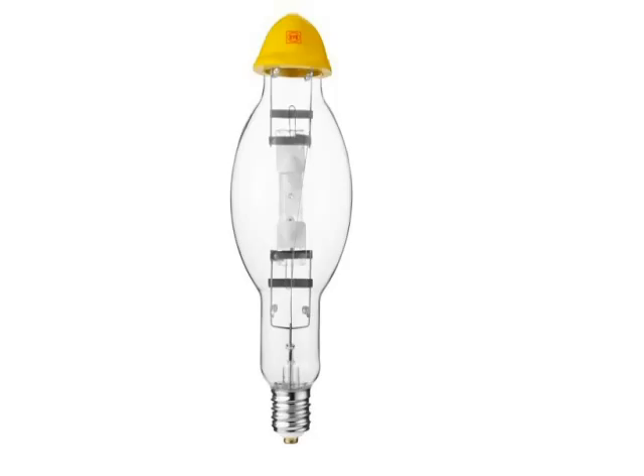Brutus lamps are designed with extra reinforcing braces that prevent electrical failure, arc tube dislocation, breakage, and short life due to rough handling, vibration, and wind whipping.